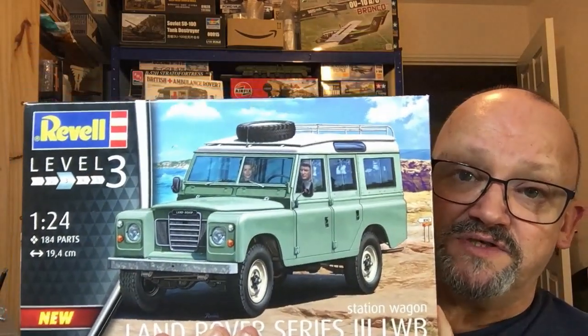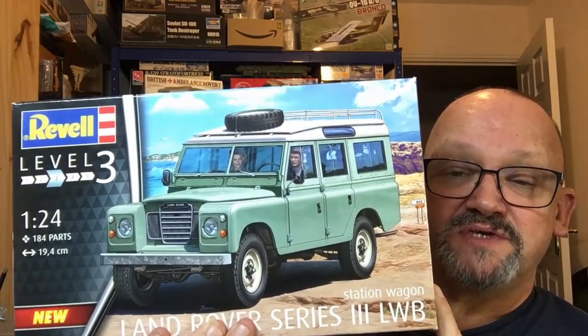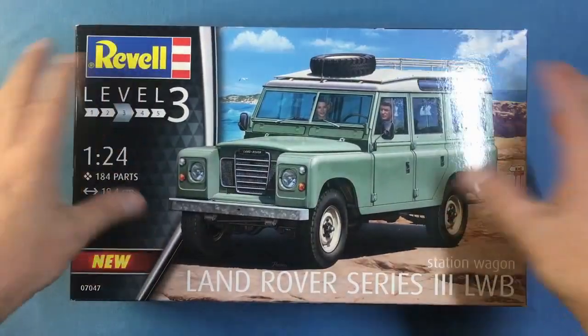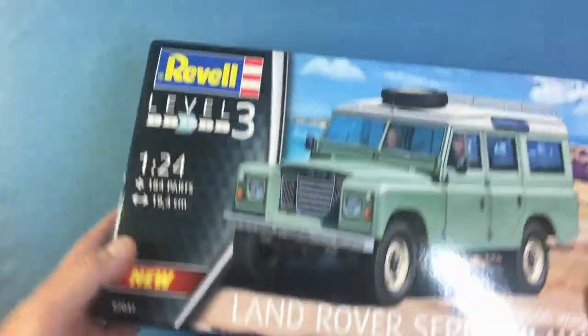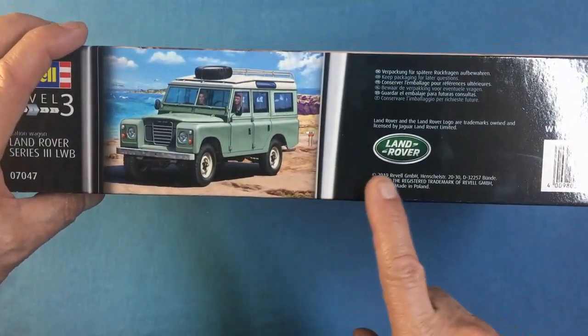Tell them Nigel sent you. Today I'm going to do a review of this kit for Land Rover enthusiasts - people who might want to go out, buy a model of a Land Rover, and build it. So let's have a look at what's inside. Here's your box - this is what you'll see in a model shop or online. It will be sealed up on both ends. Be careful where you put it as Revell packaging is very thin.